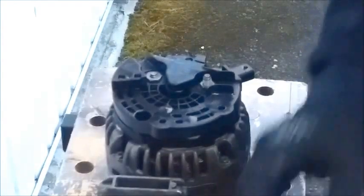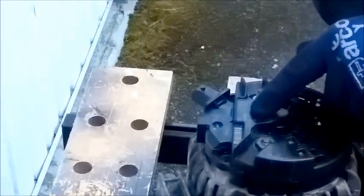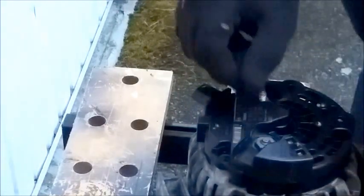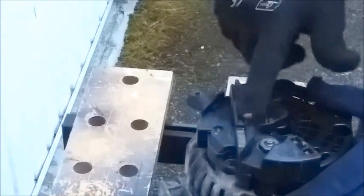One new set of brushes and a regulator fitted to my Bosch alternator. When this alternator is in place in the car you actually cannot see the back of the alternator and you can't see the part number. I was able to get the part number before I took it out because I used an 8mm endoscope and was able to take a photograph of it.